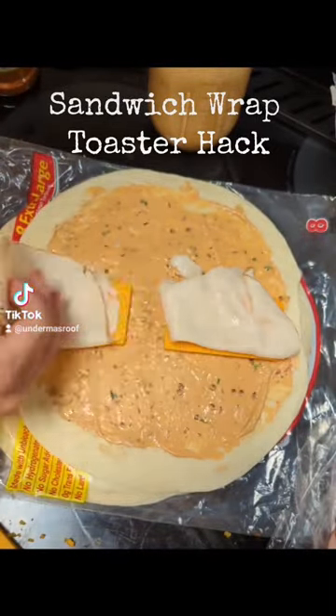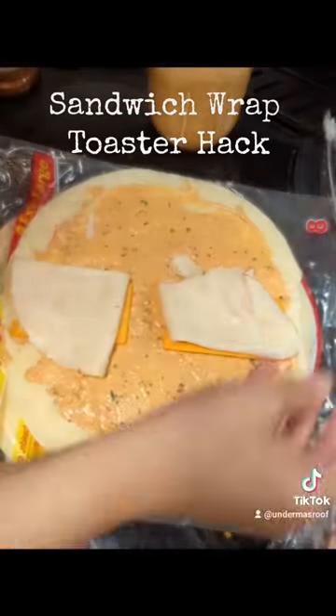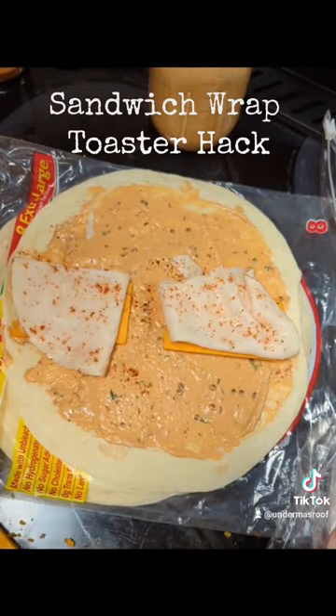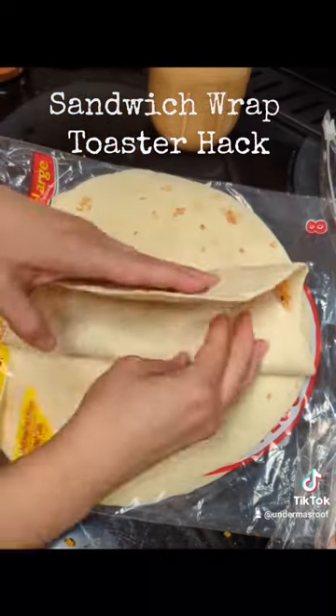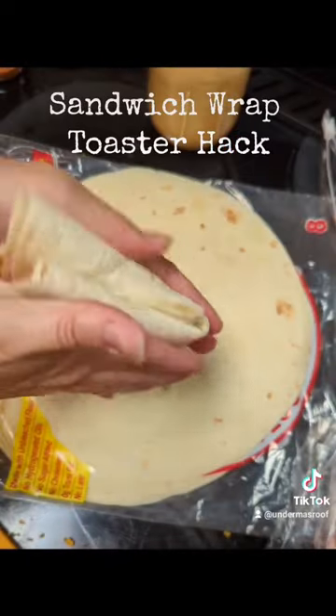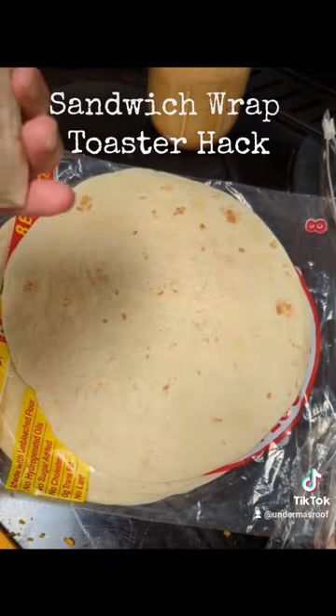I put some chicken on there, I also put some rotisserie seasoning on there, and I also put some ham on there. I left the middle clear so that when you fold it, it folds nice and thin in the middle so that the burrito doesn't actually rip when you fold it in and try to smush it down into the toaster.